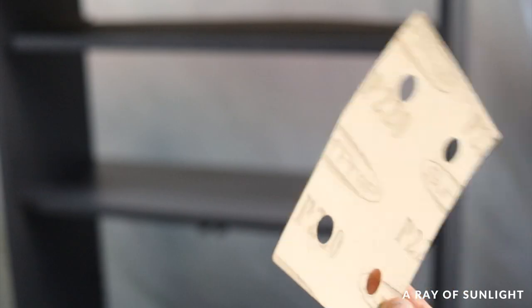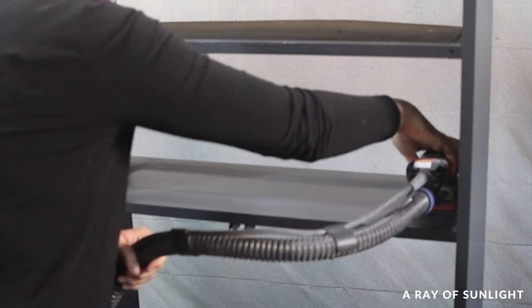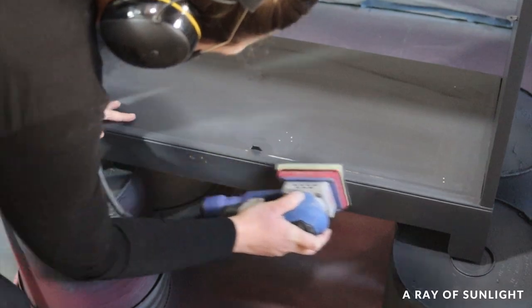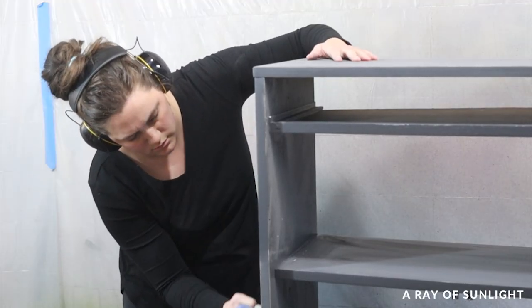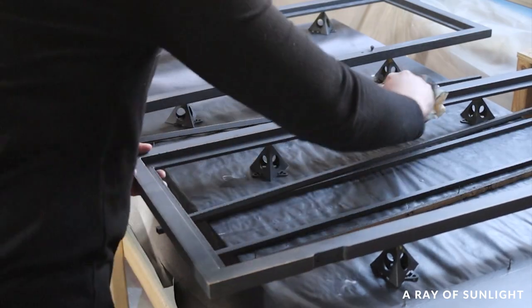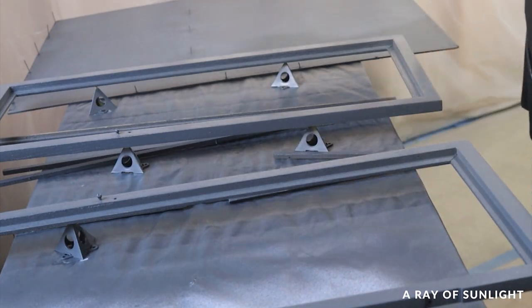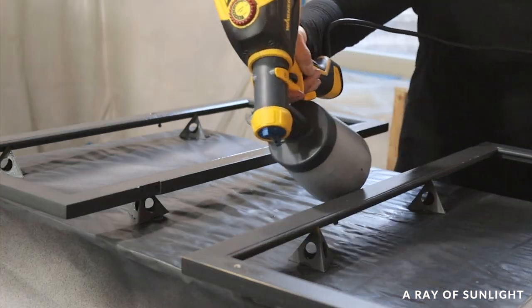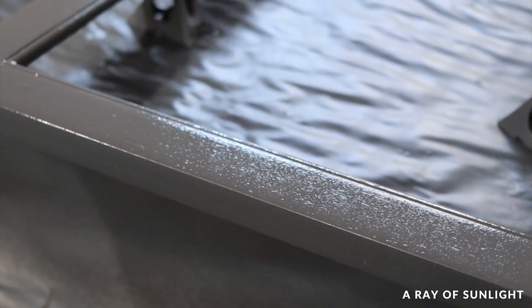Then I sanded everything with 220 grit sandpaper and fine grit foam sanding pads. Between the primers and this first coat of paint, things were a little rough feeling, so this was just to make sure everything felt nice and smooth. Then I sprayed the second coat — thick enough that it didn't dry within 5 minutes, but not so thick that there were drips and runs. That middle-ground thickness helped the paint level out and feel really smooth when it dried. In the end, I used around three-fourths of a quart of paint.